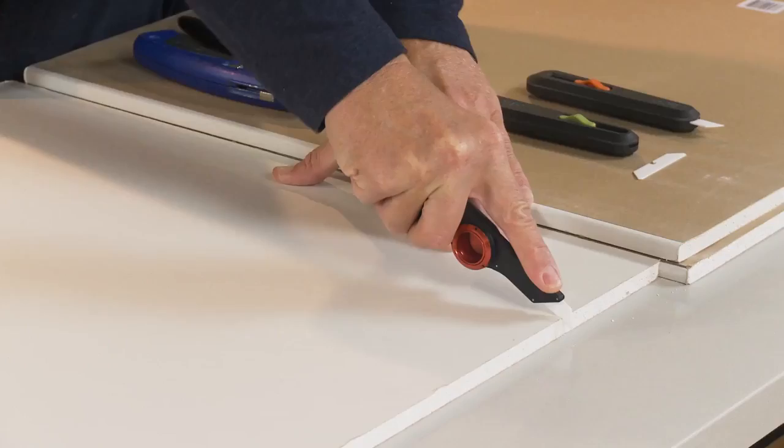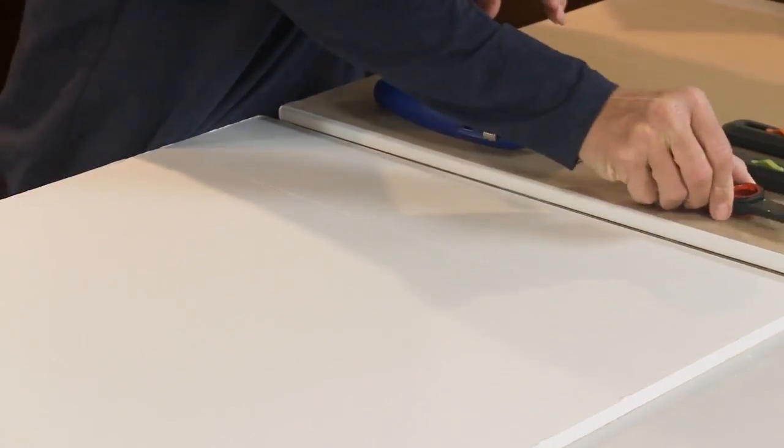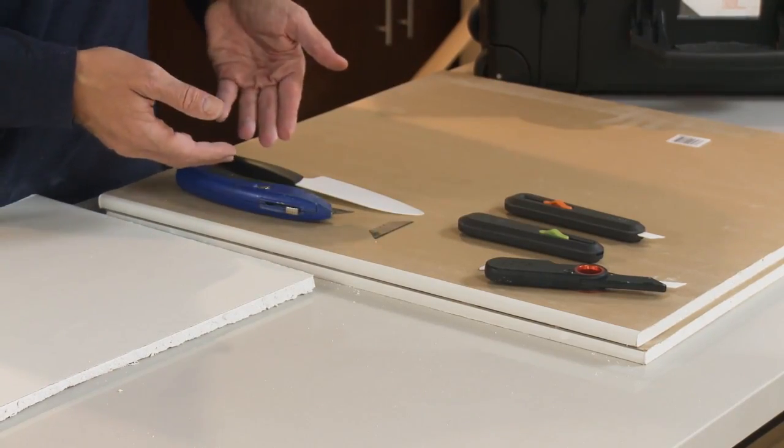It's easy to score your drywall. Well, that was fun. Keep in mind, use sliced safety blades instead of these more dangerous traditional blades if you're cutting drywall and scoring drywall.